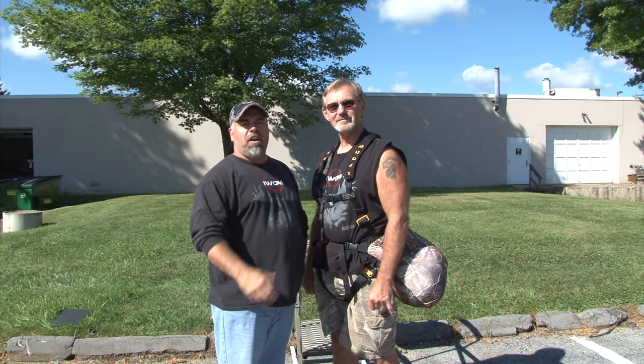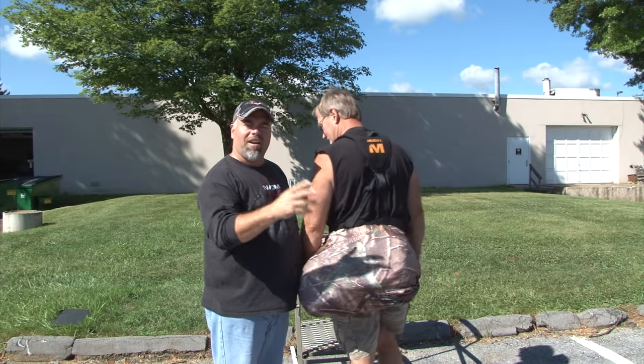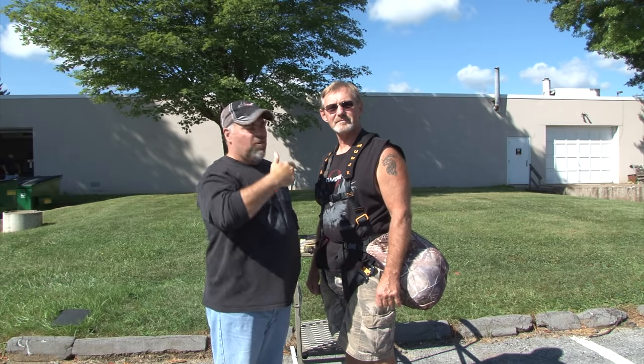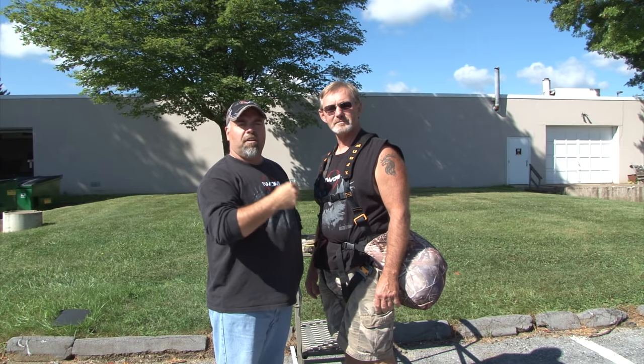Hey everybody, I'm here with Harry today. We're going to walk you through all the functionality and added features of the Brutal Gear IWOM XT. Harry's going to start out — he has it in the fanny pack mode like you'd be walking into the woods, very lightweight so you don't get sweaty. He's going to convert it into the parka system, show you how the safety harness fits through the back slot, and then how to get up in your stand or blind and deploy the garment.